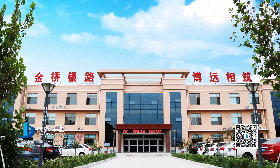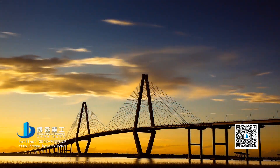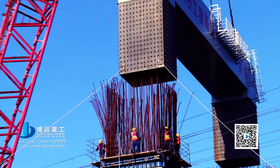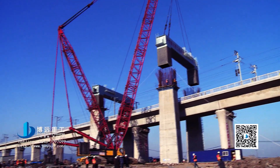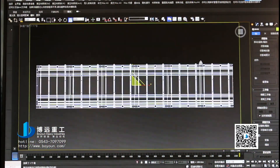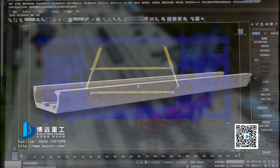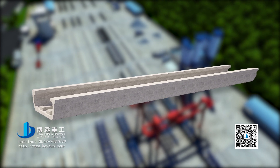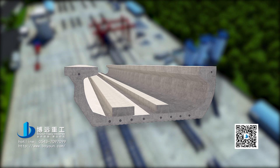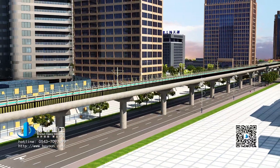Shandong Bo Yuan Heavy Industries Company Limited, directed by industrial development, perseveres in the characteristic strategy of providing the integrated solution of expert-level road and bridge construction equipment for clients, and has designed the Bo Yuan U-shaped beam prefabricated template system through many years of professional skills. The system is simple in design and formed once, and the U-shaped beam can be efficiently prefabricated with construction efficiency increased by 50% compared with that of the traditional process. The construction scheme provided in this video will be used as a reference.